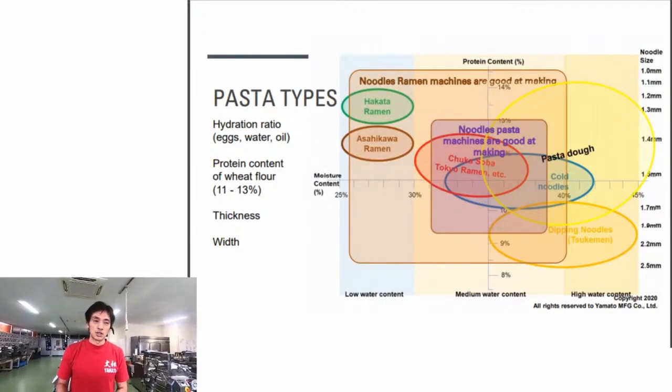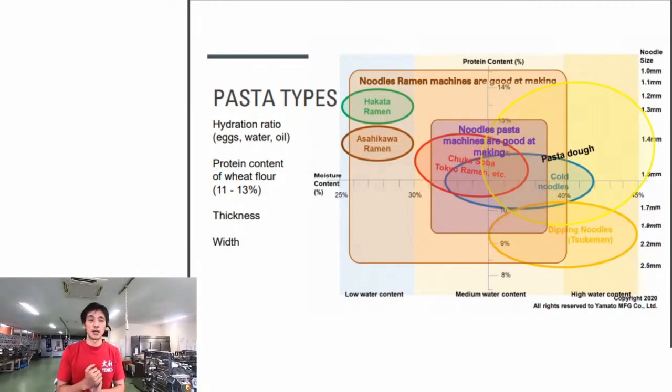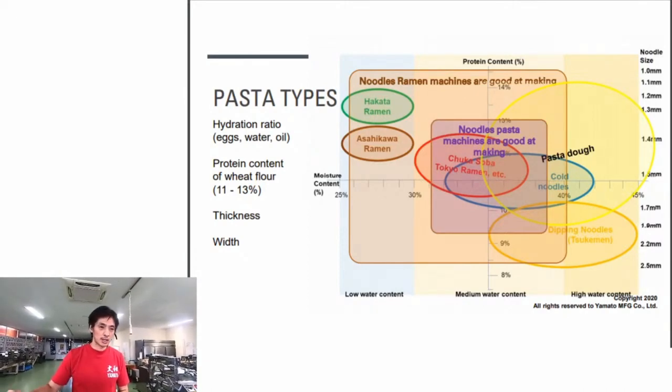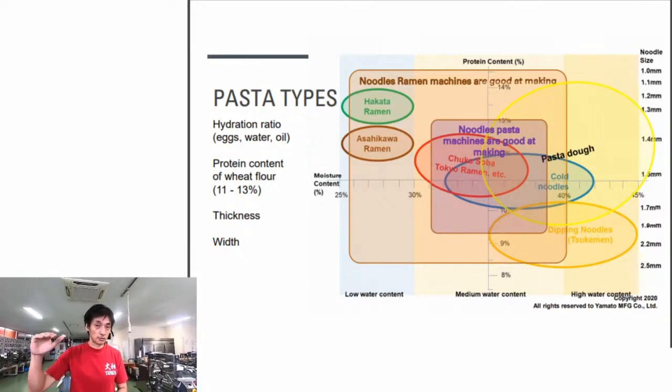This chart is used to describe different types of ramen noodles, but we think it applies to pasta too. The horizontal axis represents hydration ratio - from 25% to 45%. A 25% hydration ratio means 25% liquid by weight relative to the flour. So for 1,000 grams of flour, 250 grams of liquid - meaning total noodle weight of 1.25 kg contains 0.25 kg of liquid.